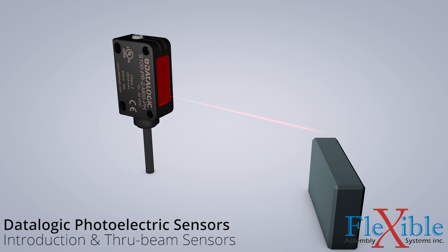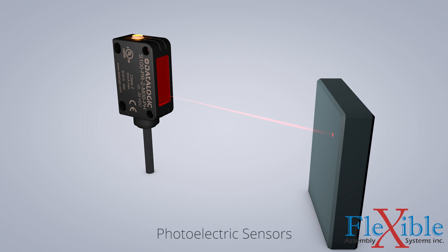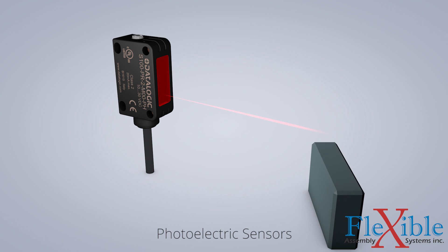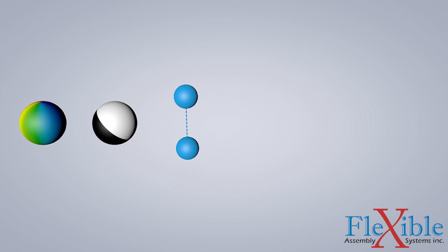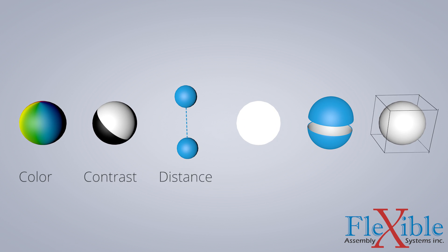Photoelectric sensors are used to detect the absence or presence of an object within a specific area. They detect objects through a variety of sensing modes by emitting visible or infrared light and waiting for a response. Advanced application photoelectric sensors can detect color, contrast, distance, luminance, and even area and dimension.